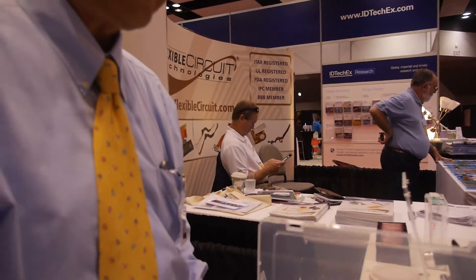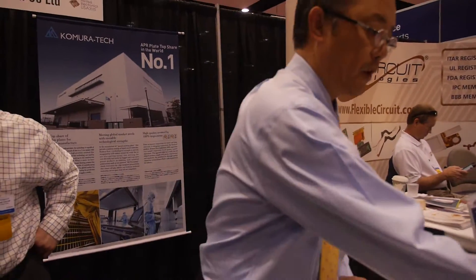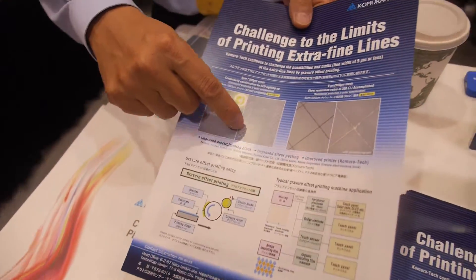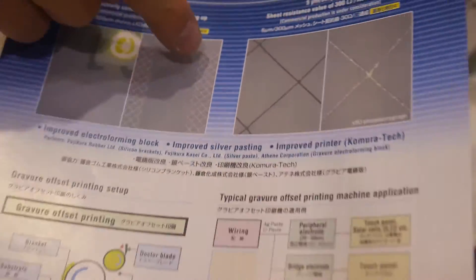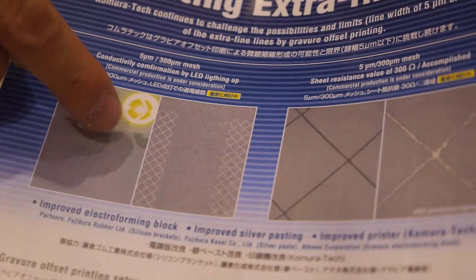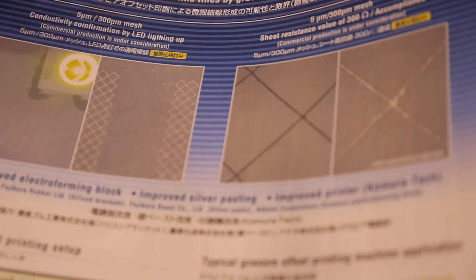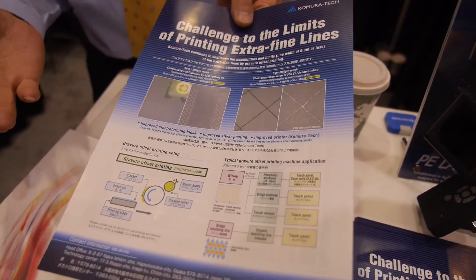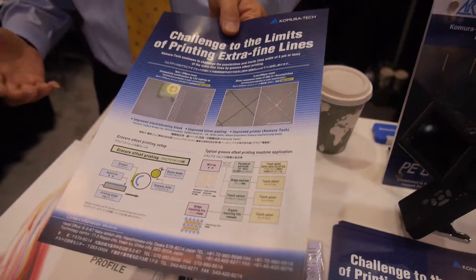So this is going to be used for biotech — what else? This is going to be a conductive film. By using this kind of 5 micrometer line and 300 micrometer space, you can make an almost transparent conductive film. And that will enable EMI shielding film, or even future touch panel film as well.